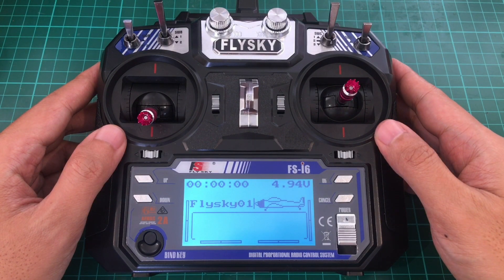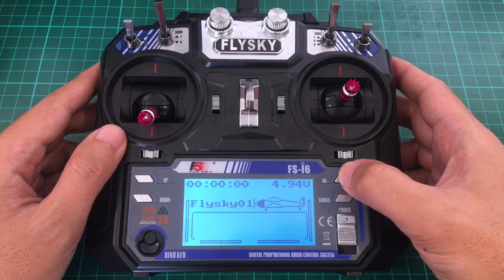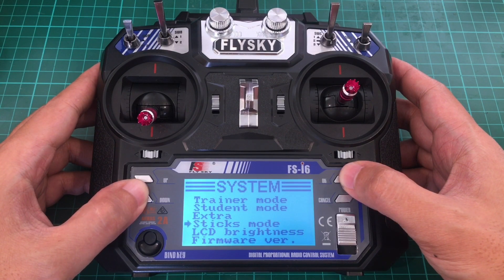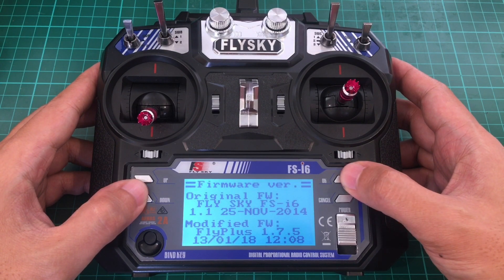As you can see, the user interface has changed, and we are now on FlyPlus 1.7.5.